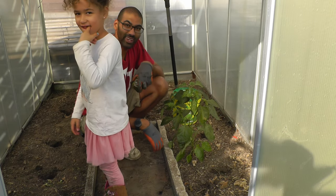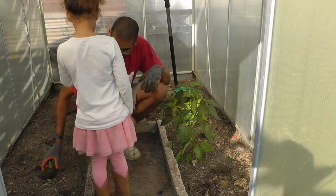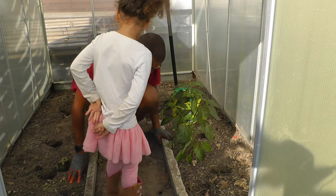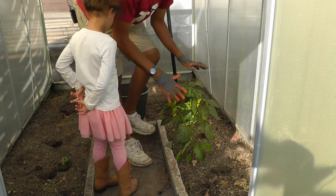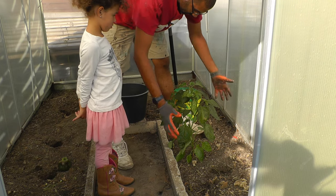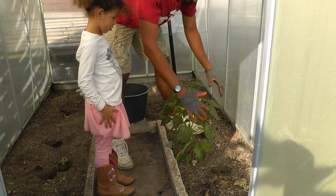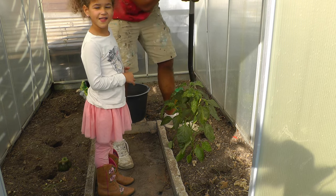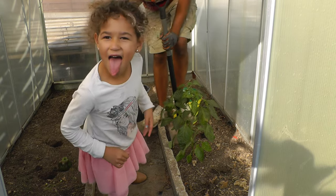Zoe's joining me here. So what we're going to end up doing is we have to take out this root ball. Generally the root ball is a pretty good size — you can tell with the general size of the plant. I'm not going to be able to take quite all of that, but I'm going to try to give it enough space.